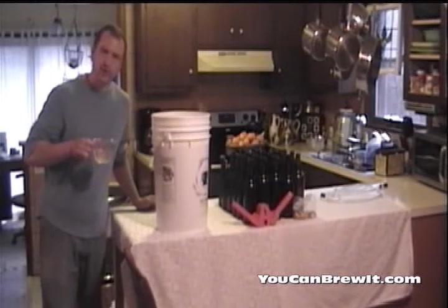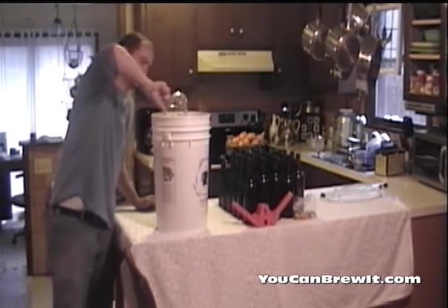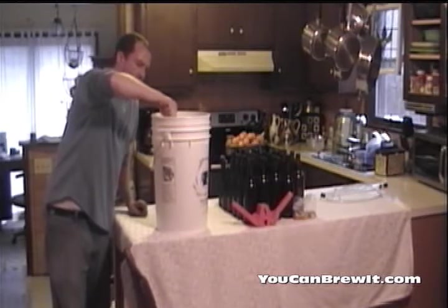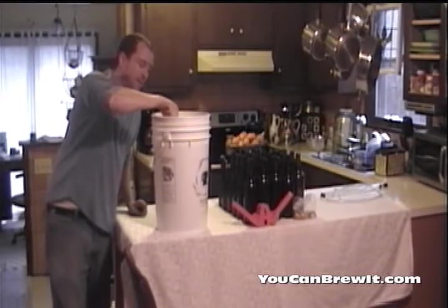Now that I've dissolved my sugar in my half cup of warm water, I'm going to add it to my beer and stir that in real good. The reason you add sugar to your beer before you bottle it is to let the residual yeast that's left ferment, creating CO2, which carbonates your beer inside the bottle.